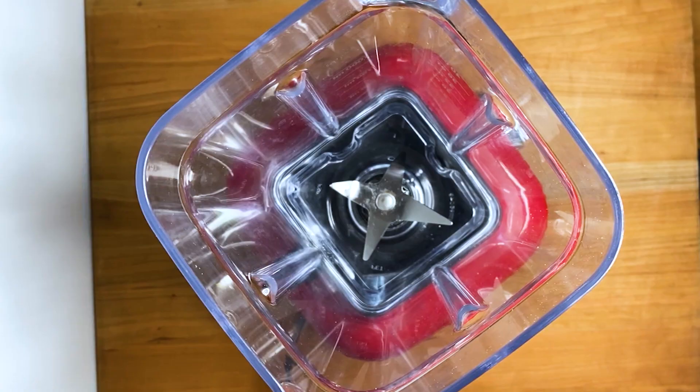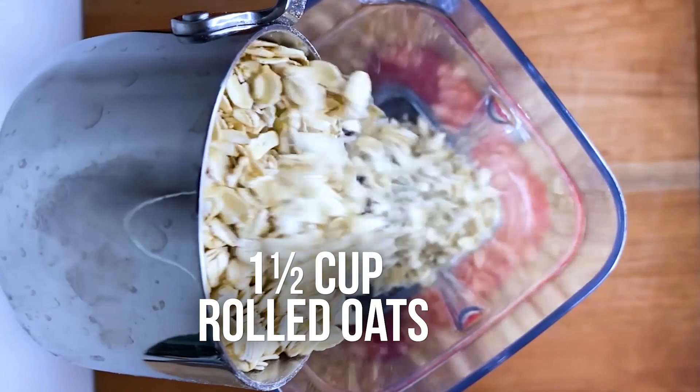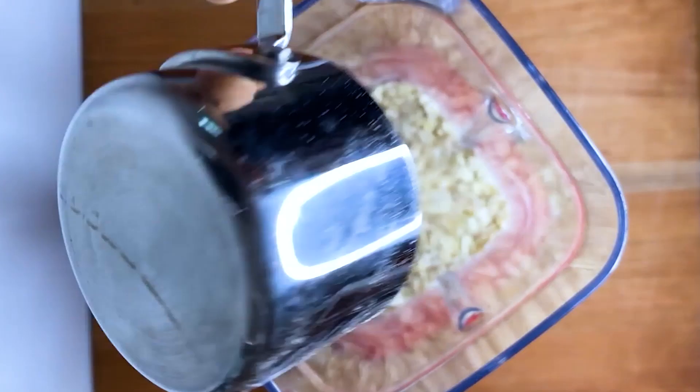Now what we're going to do is essentially make oat flour from oats. It's super easy. To our blender, I'm going to go ahead and take one and a half cups of my rolled oats and add it right in. With the top on, we are going to blend this until it turns into flour.